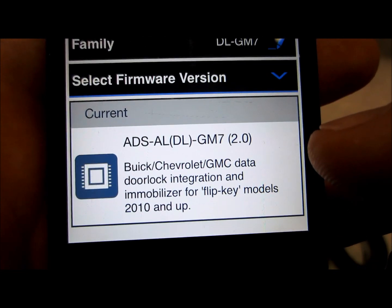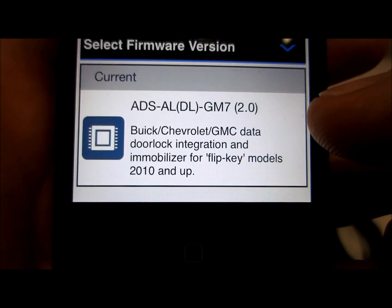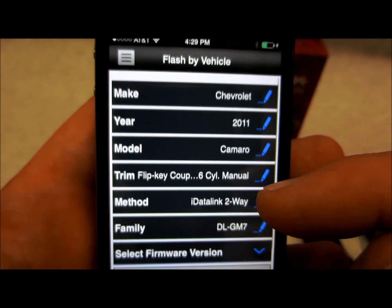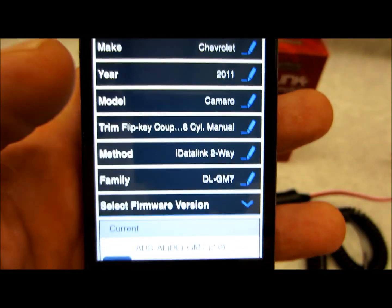There's your version for Buick, GM, and Chevrolet. iDataLink handles the integration for their immobilizer and flip key models 2010 and up. You can get all of that, update it, change it, and flash it right from here.